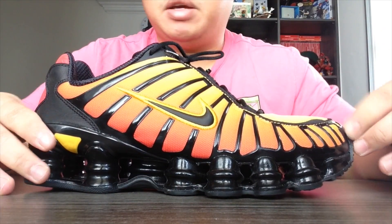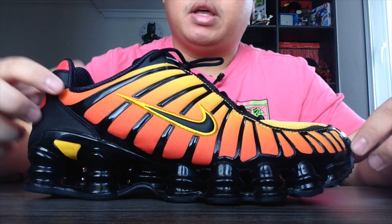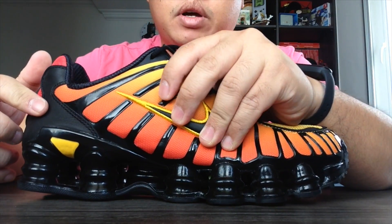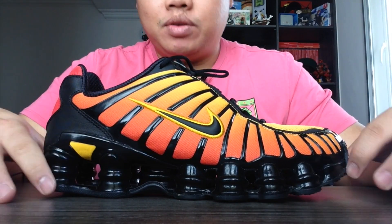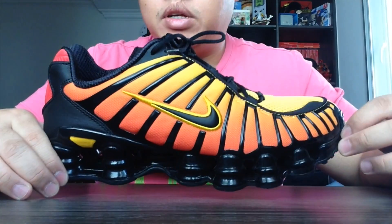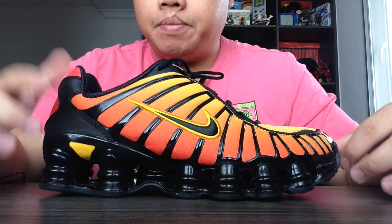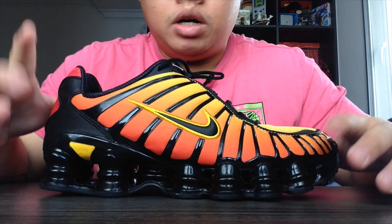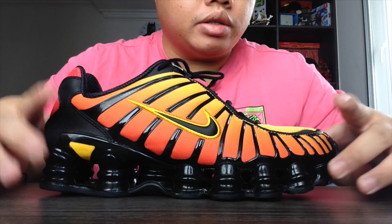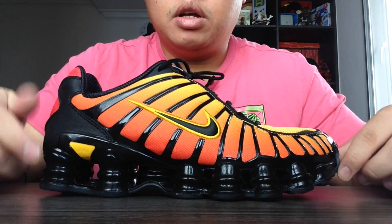The Shox was also used in basketball lines. Gary Payton most famously had an advertisement with Nike where he jumped out of the gym with a boing background sound. Vince Carter also famously dunked on someone in the 2004 Olympics wearing his Shox VC and had a really big line of Shox footwear with Nike.